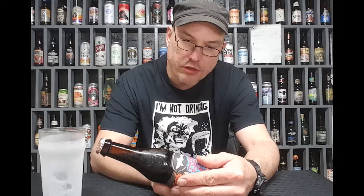Milk stout brewed with graham crackers, cinnamon, marshmallows with cocoa powder and vanilla beans added. I don't see any in there.